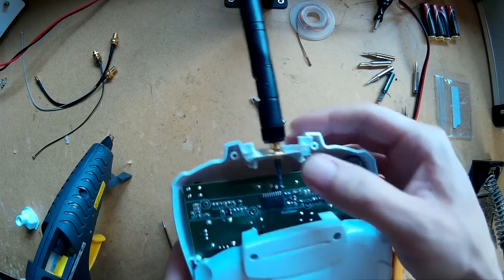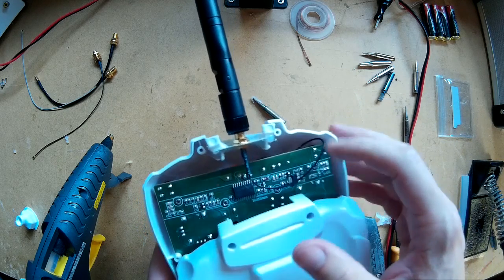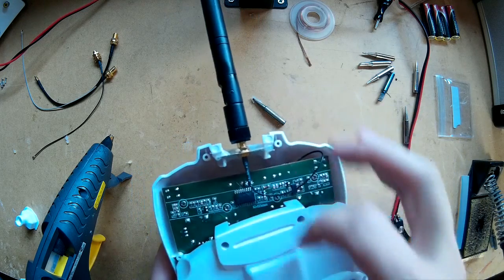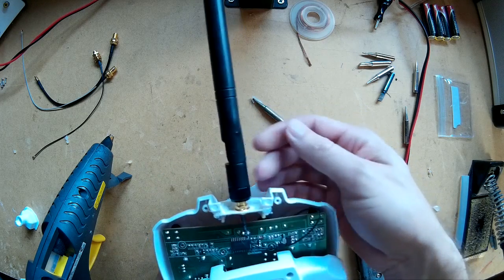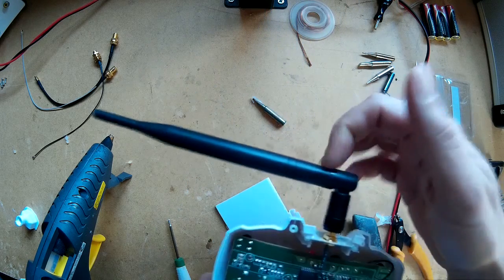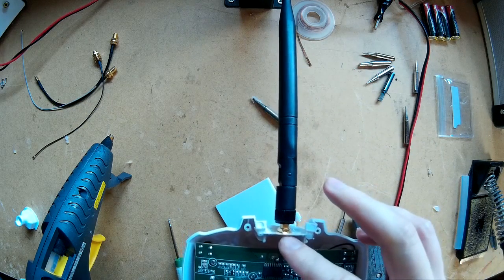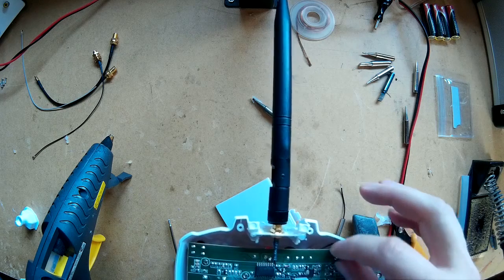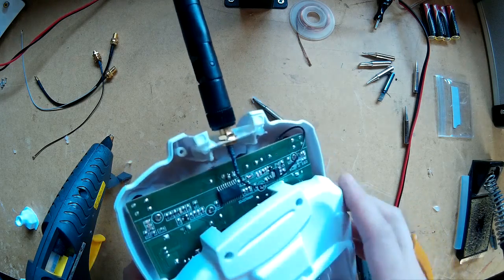Completed the SMA installation — there we go, it's all hot glued up. Once the back is on it's pretty solid once it's all screwed up. I'll put a link in the description to all the parts. It's a 5 decibel 2.4 gigahertz antenna and that's an RPSMA pigtail connector for a Wi-Fi router or whatever. Hopefully this should work, I'm going to give it a go.